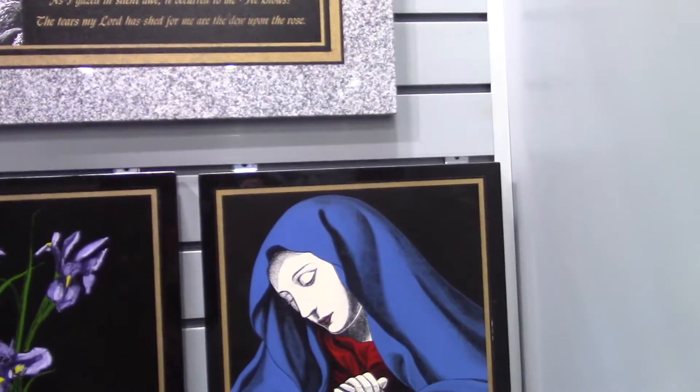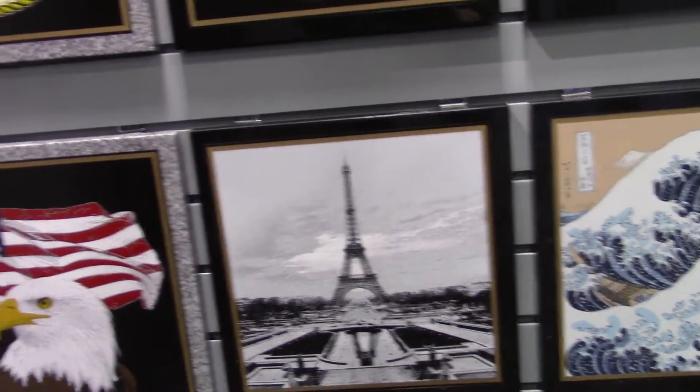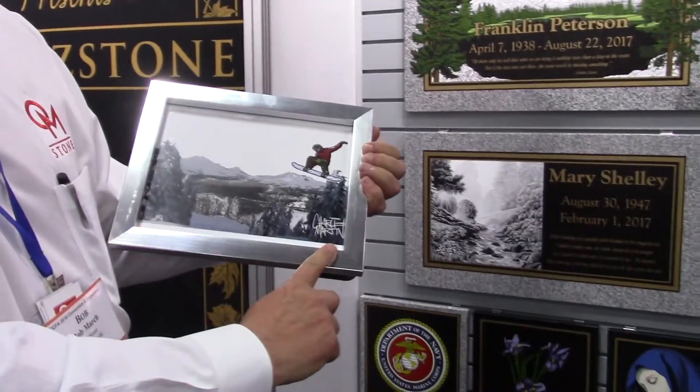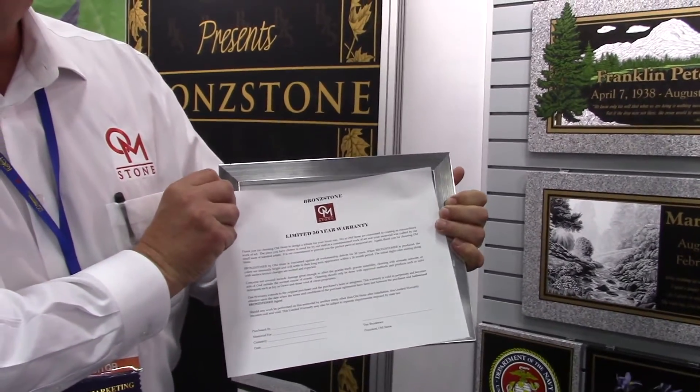Many of the things that you're seeing here are not clip art whatsoever — they've been provided to us by families, because every single job that we do is a custom job. Once we've gone through and completed a memorial, the family will receive two things from us: a copy of the artwork signed by our artists, because literally every piece is a custom work of art, and additionally the longest warranty offered in the industry — a 50-year warranty on our products, no questions asked.